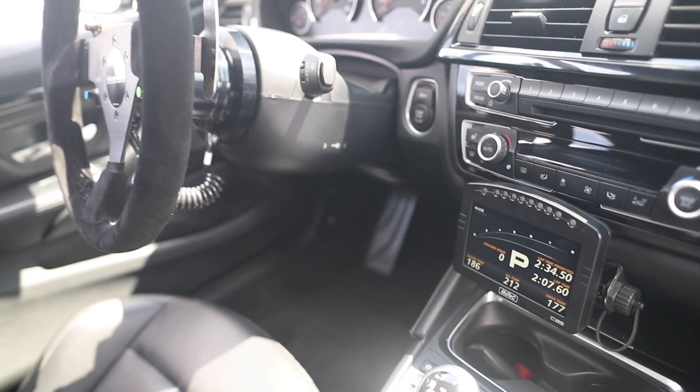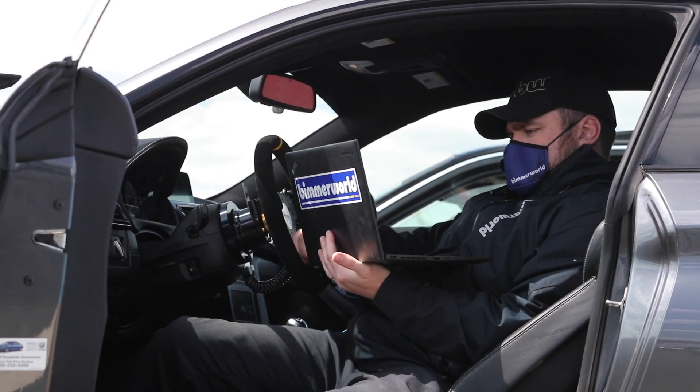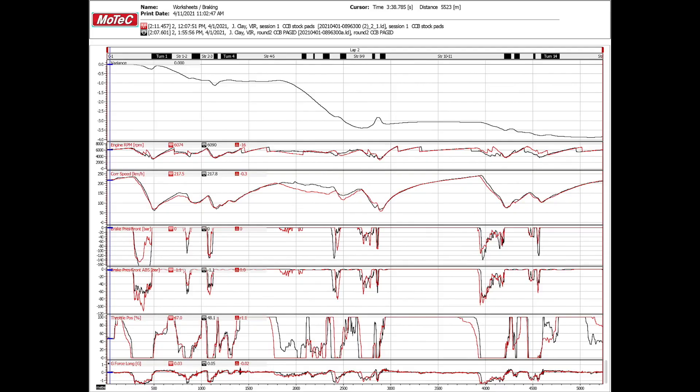We're recording data — we have MoTeX, the same system we're running in the GT4 cars, in this car as well. So we can record all the important channels as we do all of our testing on this project. In the data, our primary trace — the most important trace — is wheel speed.